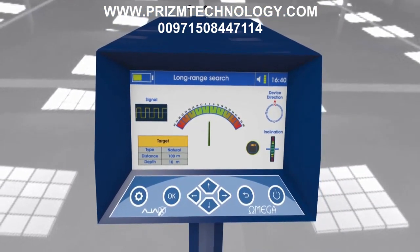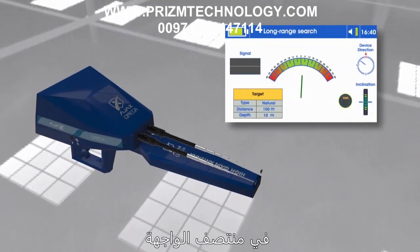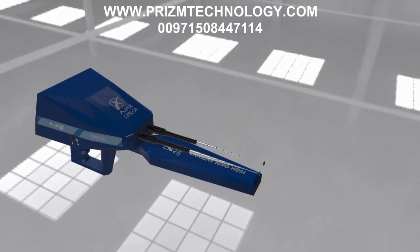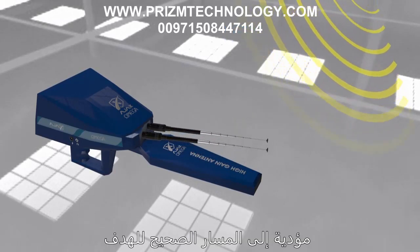After facing the search direction, press the OK key or grip key. The search antenna tracking indicator appears in the middle of the interface and interacts with antenna movement. The antennas are affected by the target, leading toward the correct target path.